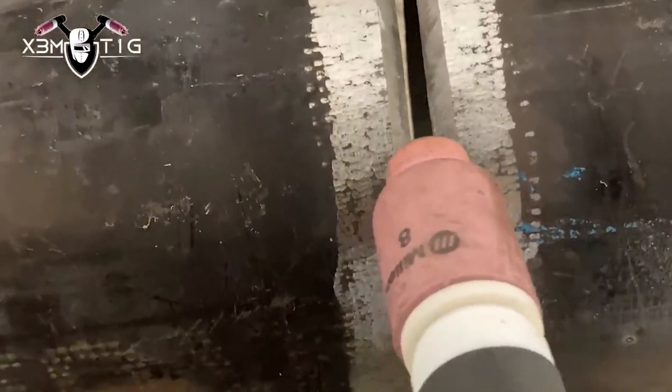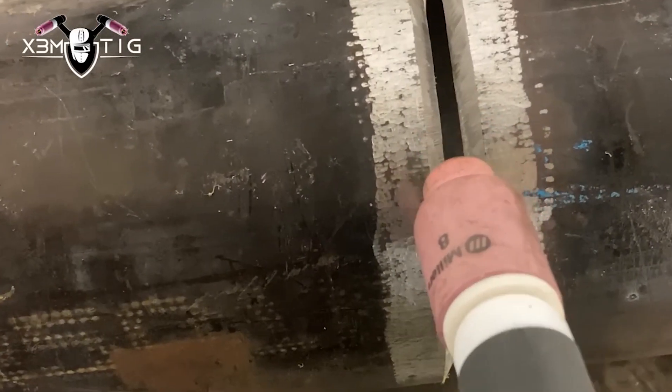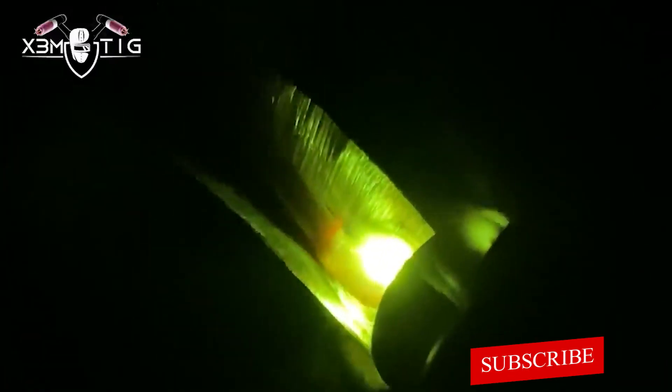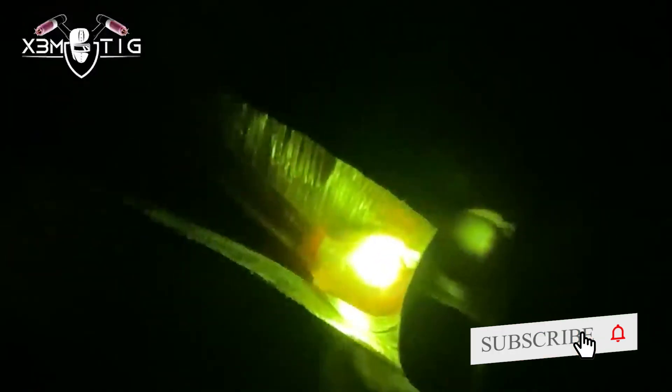I like to use that wire gauge — it just measures the width of your gap, so four mil ideally. For the tacks, I'll do root tacks. I'm just going to put two root tacks on this one. The difference is they're going to be one inch long. If you put a one-inch long, good solid root tack, the pipe is not going to move once you set it up in position with all the gap and high-low lineup — that pipe is not going to move at all.